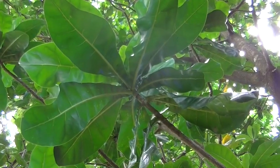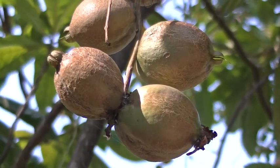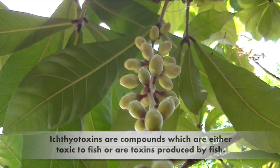The whole tree is poisonous. The active poisons include saponins. The young nut and green growth were crushed and placed in water to kill or stun fish by removing the oxygen from the water.